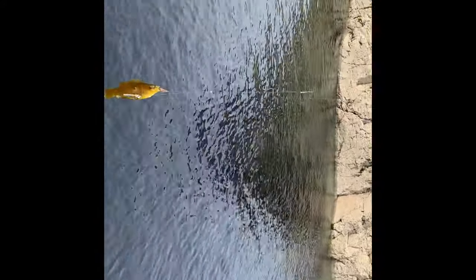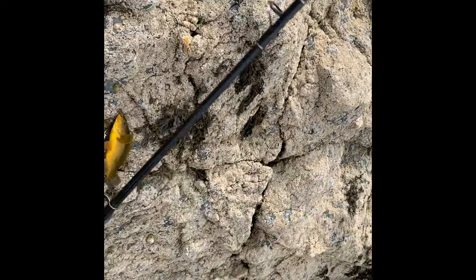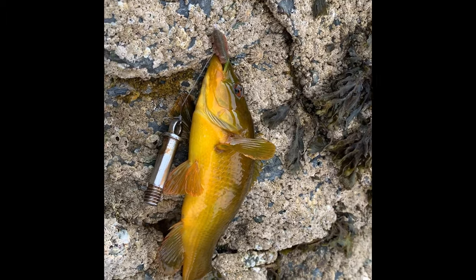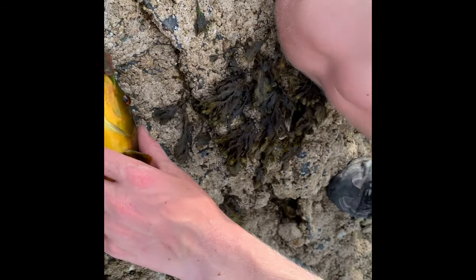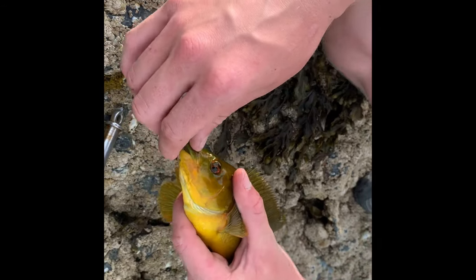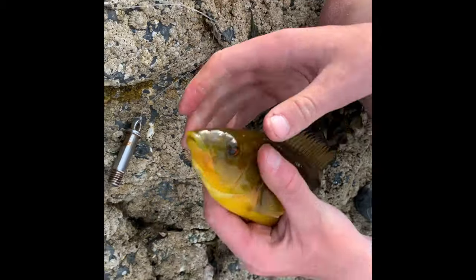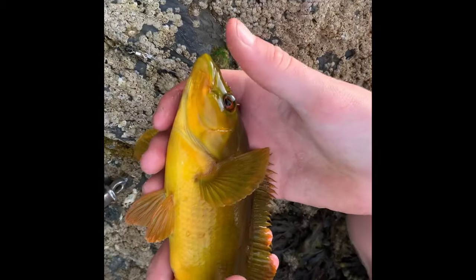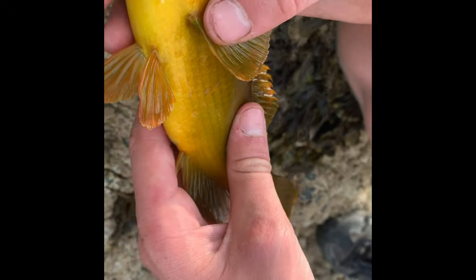First fish guys - little ball of morass. Look at the colours on it, gold! Get her unhooked. I'm being careful unhooking because these do spine you. Look at that, just nicked in the jaw. Hook just pops out like that. I'll take a few pictures and get a release.